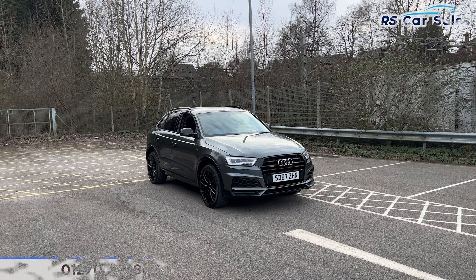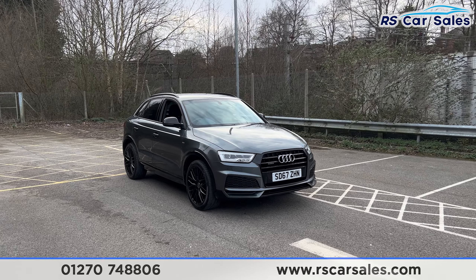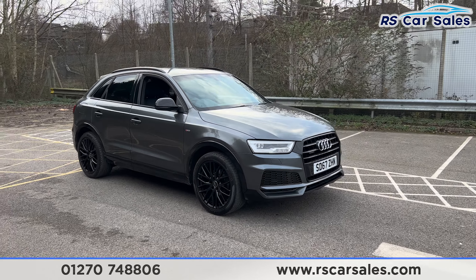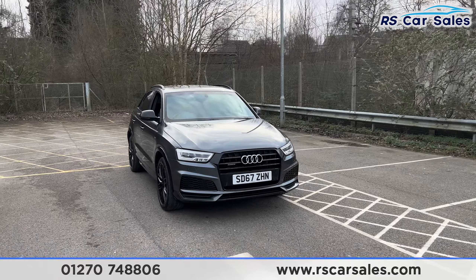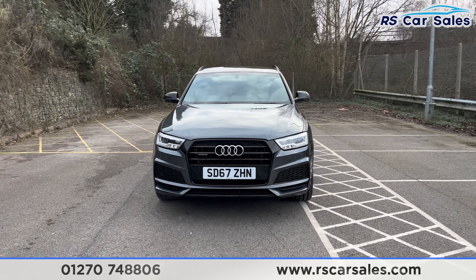Here we have a 67 plate Audi Q3 TDI Quattro Black Edition. This vehicle comes with 19 inch gloss black alloy wheels, all in excellent condition and unmarked. We also have the Daytona grey exterior paintwork, LED headlights, and the Quattro badging on the front grille. Here's a look at the front end.